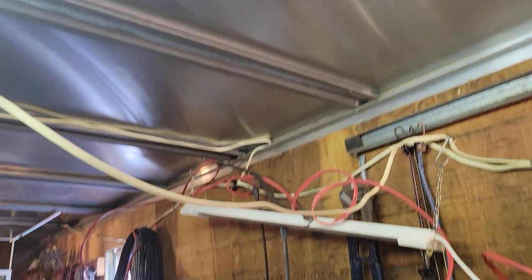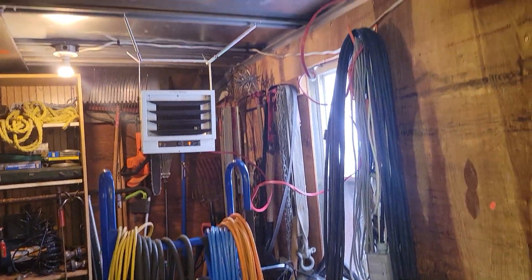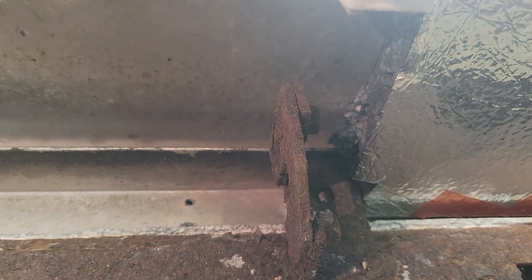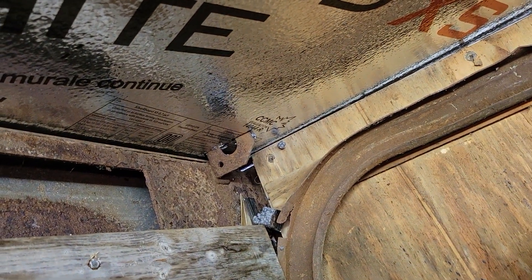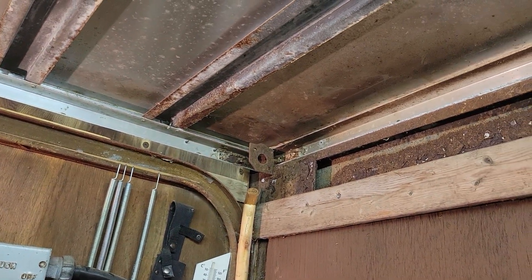I was going to use PL Premium but just maneuvering this and not paying attention to the objects in the way — like this bracket had to be cut around, see, had to cut around the bracket so I can actually stick it in. Those brackets were there because this used to have a roll-up door and that was what held the big spring. That's a lot of steel to cut off, so I thought no, I'm just going to leave it and cut around it. I can always spray foam if I have to.